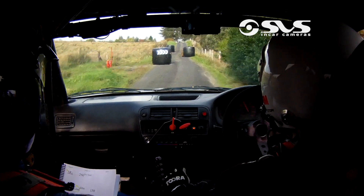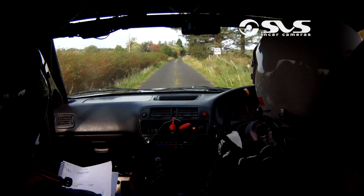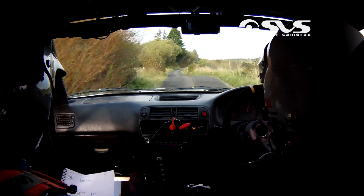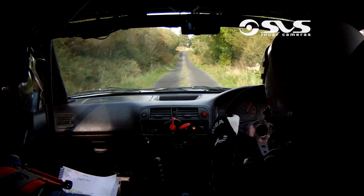Chicane. Two left over crest bumps. 100. For one left over crest jumps. One left over crest jumps — watch them. And a two right and a one left. 100. One right and one left. 130.